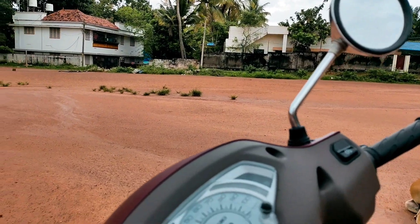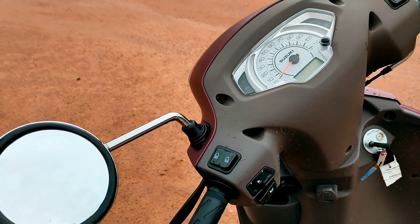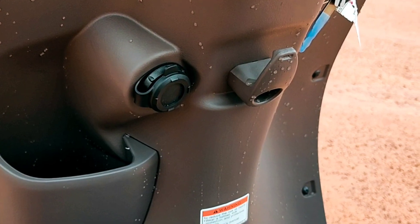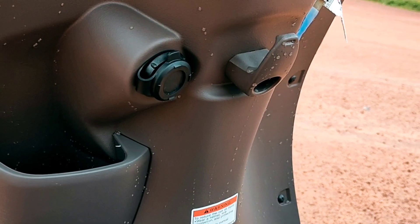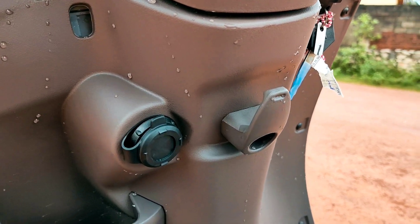This is the first special edition. There is a chrome finishing mirror and a mobile charging slot. There is a storage option on the left side with an open pocket.